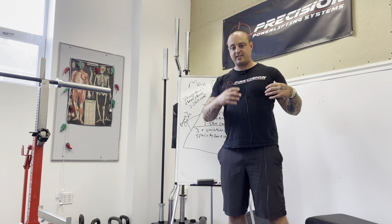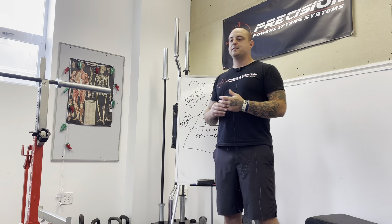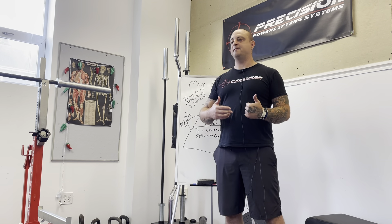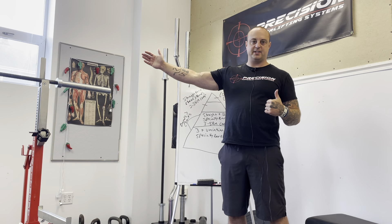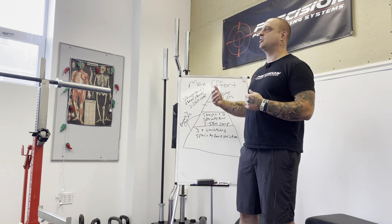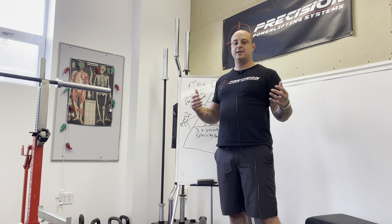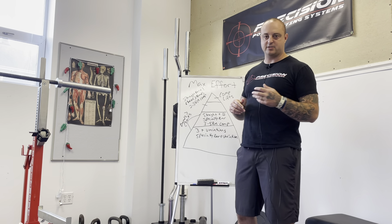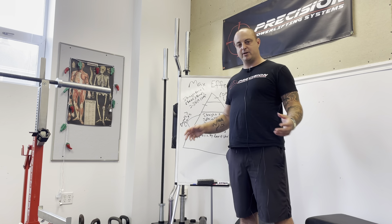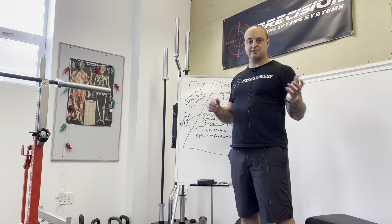We use the variety to build our main lifts. I don't necessarily care about athletes getting better at those specific variations — I care about them getting better in those scenarios to improve the competition lifts. We're never going to get elite-level skill within camber bar box squats with bands, but it's still a squat with a lot of similar pieces. We're just changing the environment to get people to pay attention and develop greater awareness and skill under the barbell.